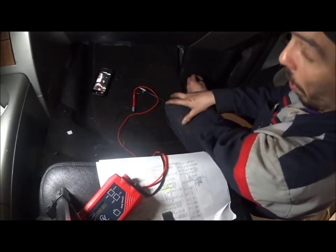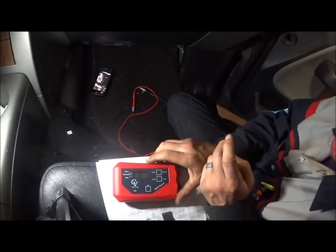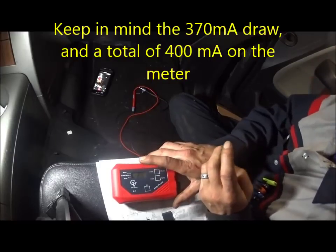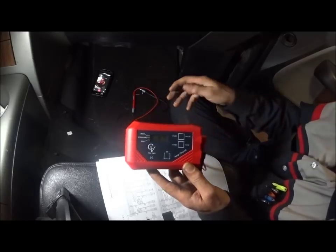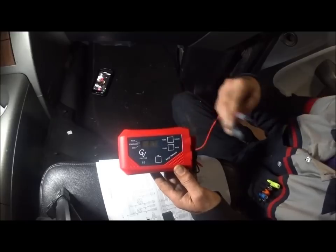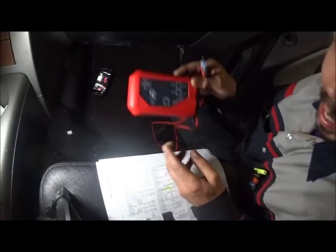Is it necessary to have the exact fuse value entered? It depends — I like to do it just to verify how much of a draw that circuit has, because sometimes you may have multiple fuses drawing. So go through the whole diagnosis. By going across these fuses with the Amp Hound, I was quickly able to determine which circuit has the draw. I did not pull fuses — do not pull fuses, because you cause problems and start chasing ghosts.